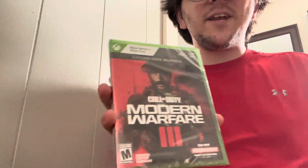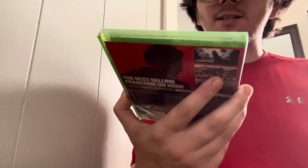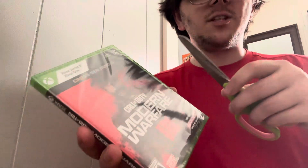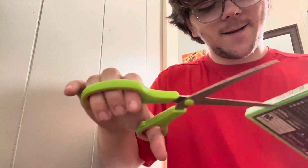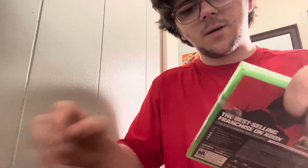Hello YouTube! In this video we're opening the new Modern Warfare 3 for Xbox Series X and Xbox One cross-gen bundle. We're gonna open it — I'm gonna be kid-friendly with scissors instead of a knife. Okay, let's open it.